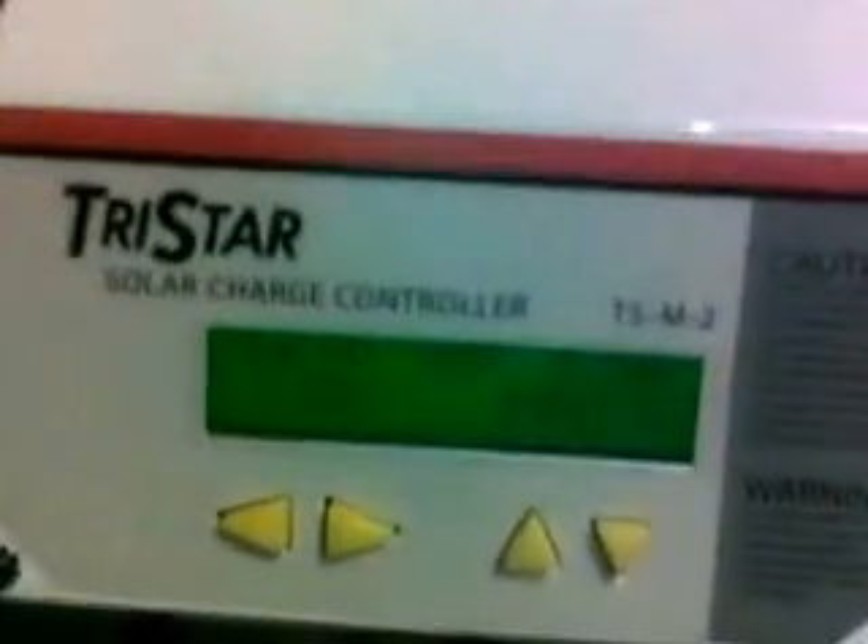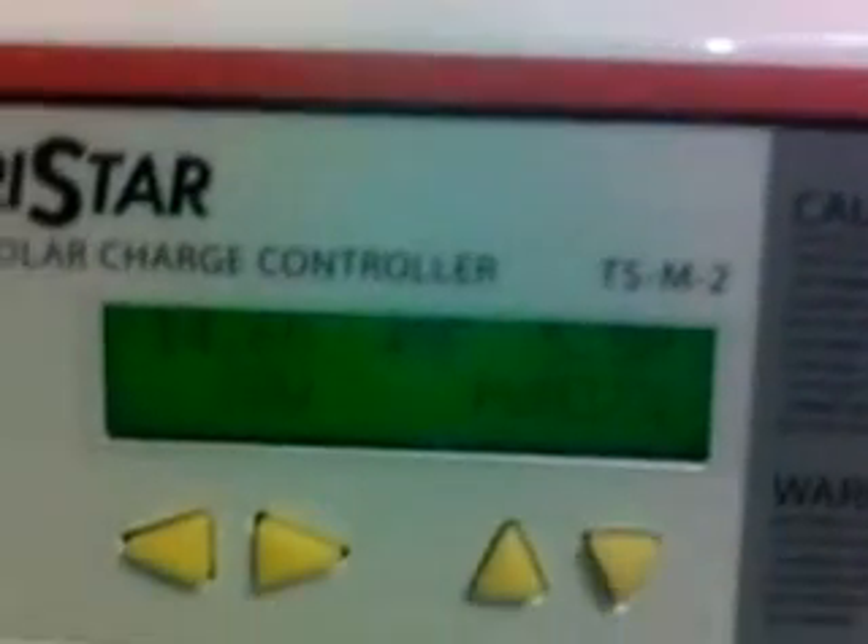Eight of them are being run by this charge controller here, and you can see the batteries are fully charged. The second set of eight are getting powered off this charge controller, and we're at fourteen volts on this one. They tie into twenty-four volts for this system.